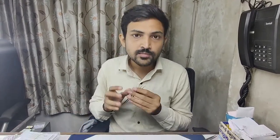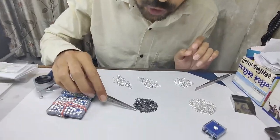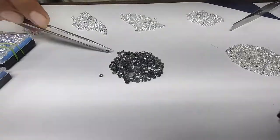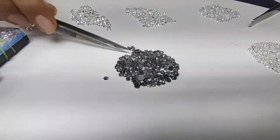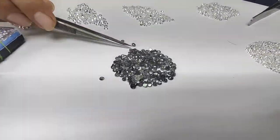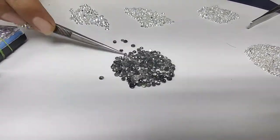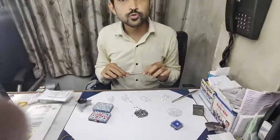Melee diamond also comes as a rose cut diamond. Here you can see I have a rustic rose cut melee diamond — this one is a rustic shape, rustic melee sized diamond, rose cut. So the melee sized diamond is available in all different shapes, cuts, and varieties.